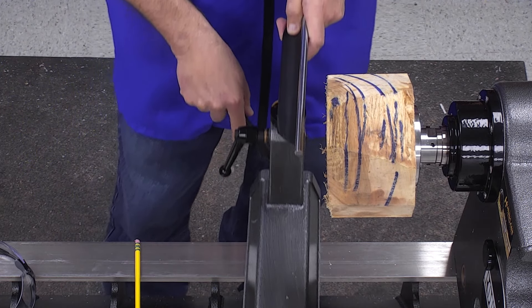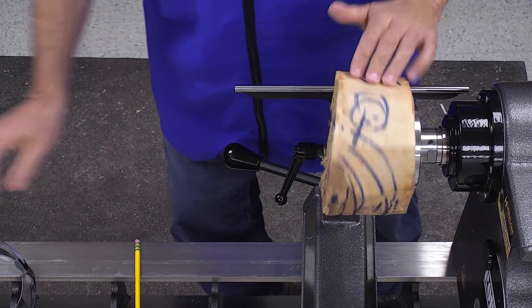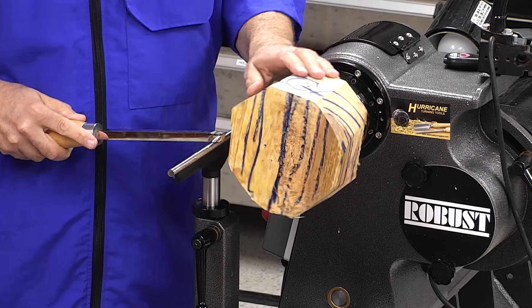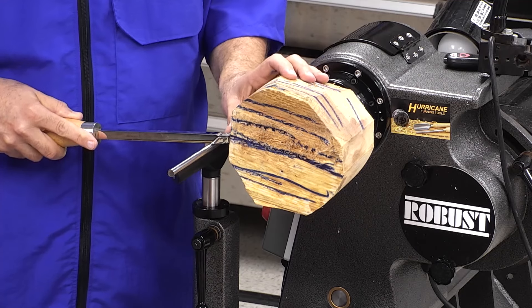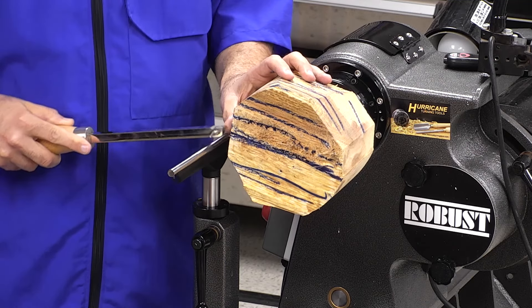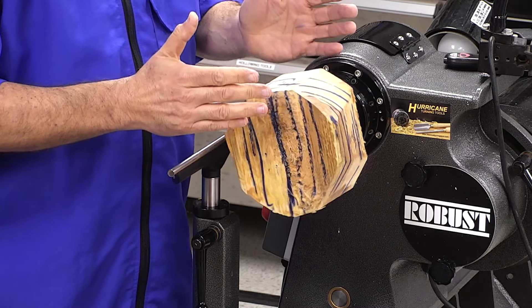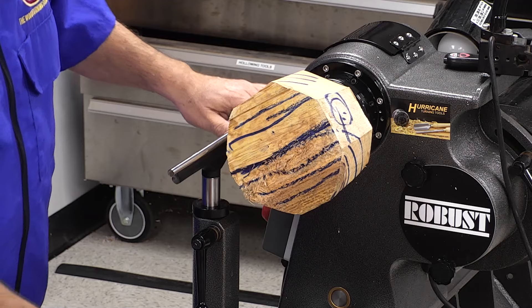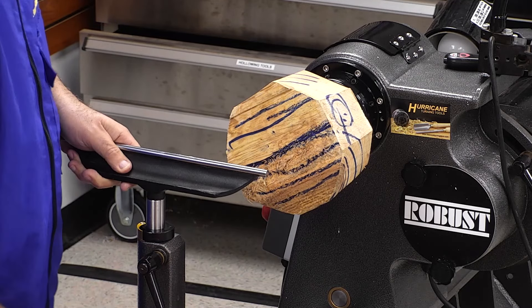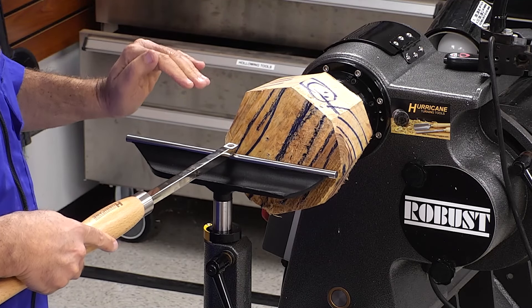In the bowl blank, we have side grain this way and we have end grain here. When you start turning a bowl, most people mount the bowl up this way and take their tool and come right in here, spinning this around. But the problem is when you come around here, you're cutting right into end grain. Carbide tools particularly don't like that, so you'll start to get tear-out. When roughing down a bowl, we are not going to start this way — we're going to come around this way and use it to cut side grain only for as much as possible.